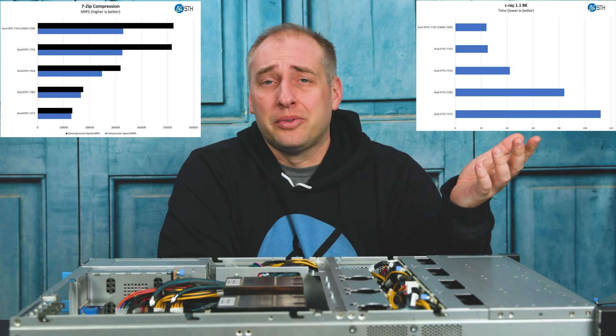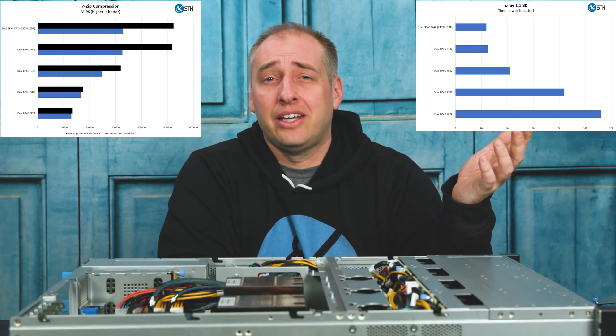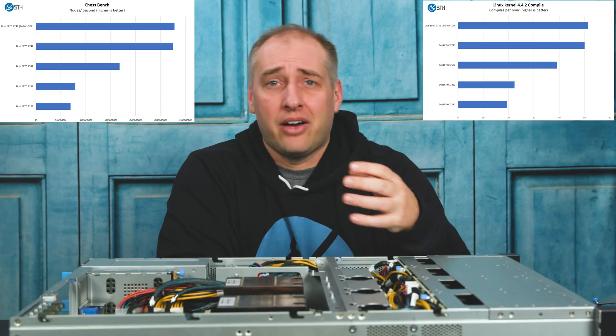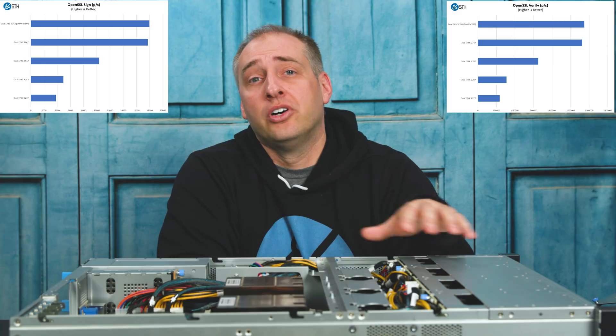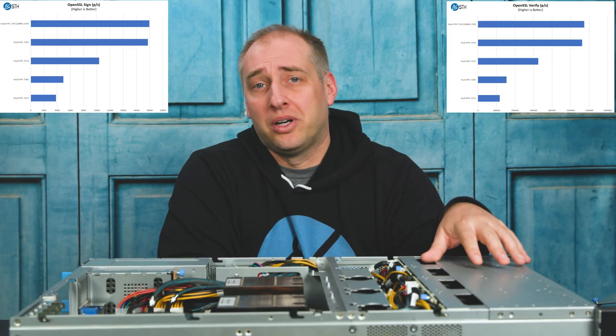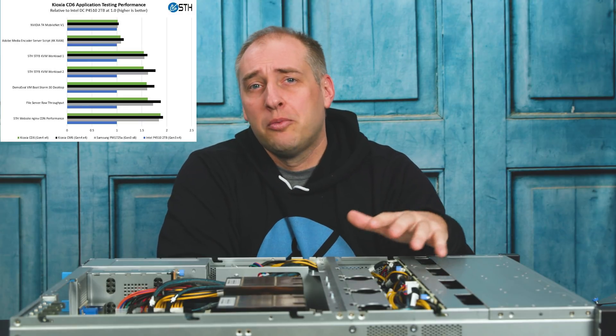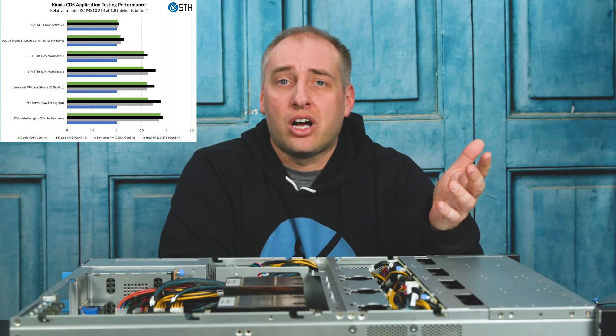In terms of performance, we got exactly what we would expect. We're pretty late now in the AMD EPYC 7002 Rome product lifecycle, so we pretty much know how the CPUs are going to perform. We also know how the PCIe Gen 4 SSDs and hard drives are going to perform, so there are really not a lot of surprises here in terms of performance.